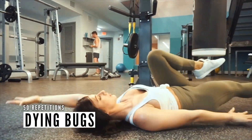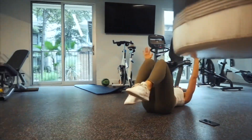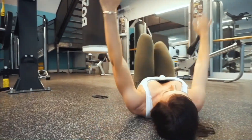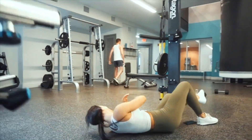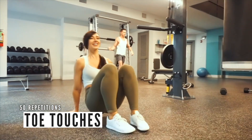Dying bugs — I feel like I need to come up with a more vegan-friendly name for this one. I really like these. I remember there was a time I couldn't even do these, they were super difficult for me, but now that I've developed more core strength I'm able to do them. This movement alone is just phenomenal for abs.